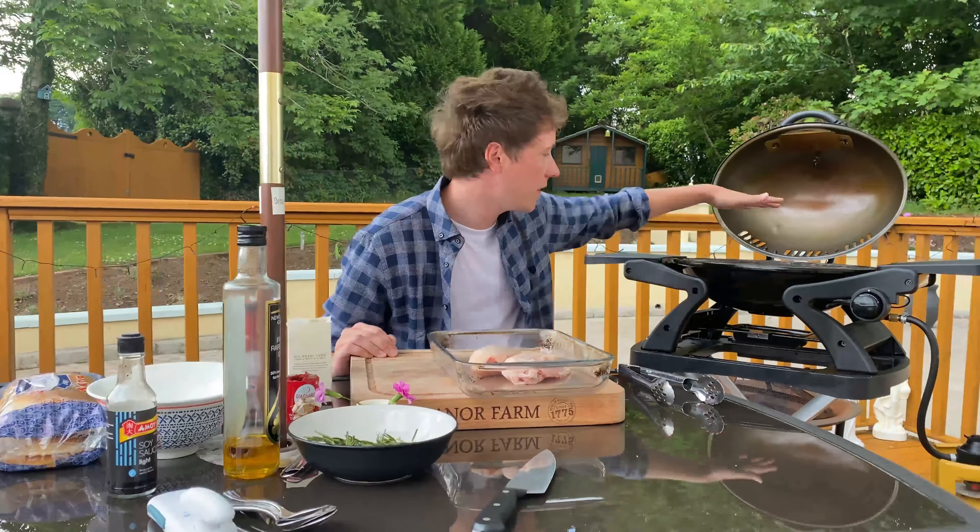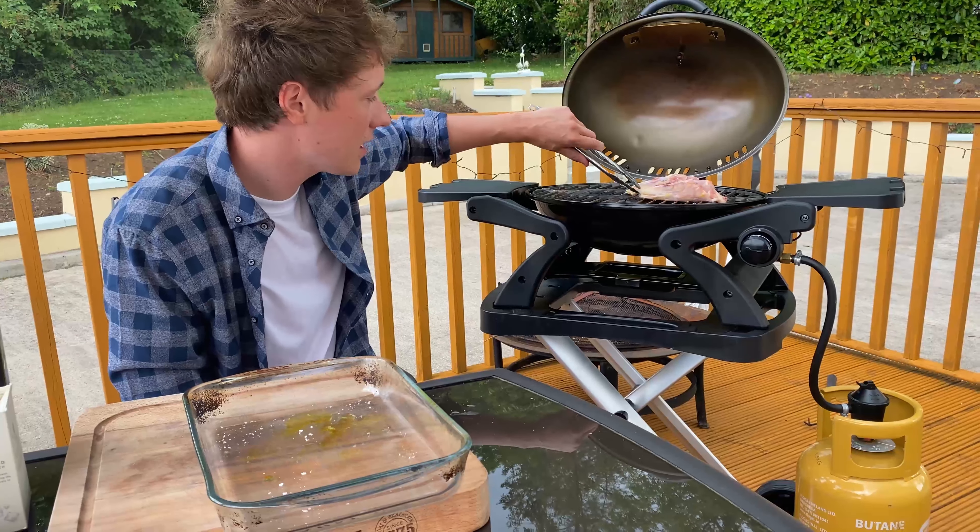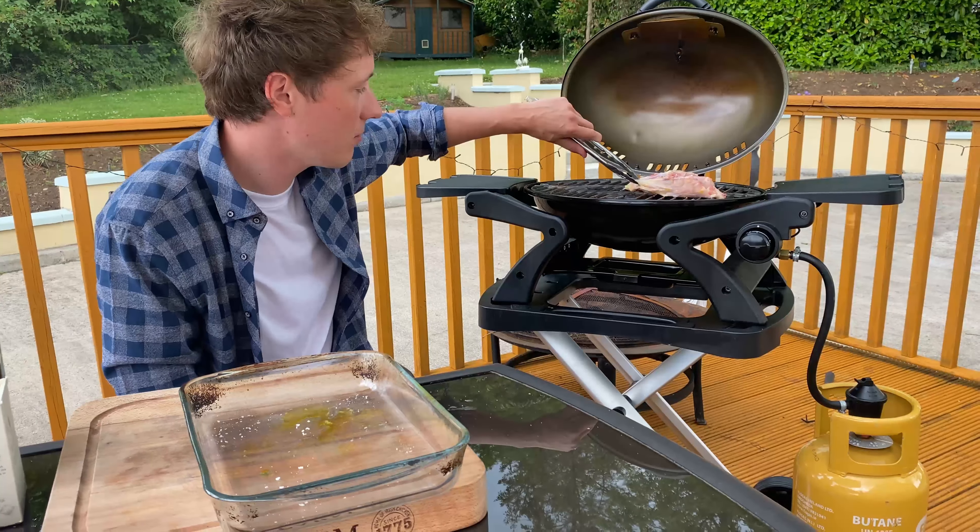We're going to sear first, so we go on the hot side of the barbecue. You can see we're getting a nice sear. One of the temptations in barbecuing is to lift the chicken and try to move it — you can see the skin is kind of stuck. Let it cook first and it will come off nicely by itself once it sears properly.